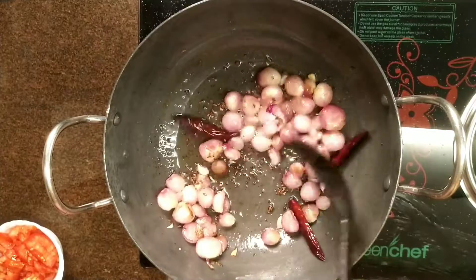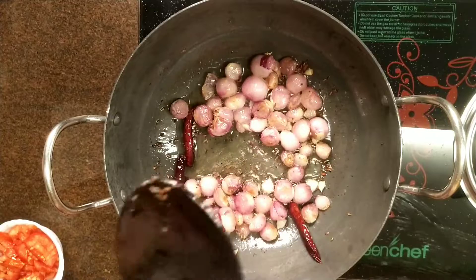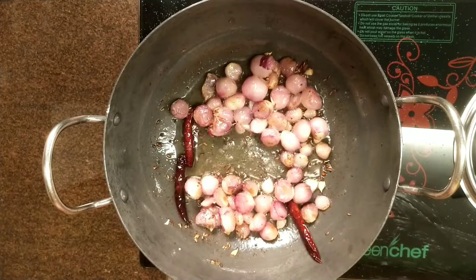Now, if you have a good taste, it will be 80% of the taste. Now, let's put the Thakali in.